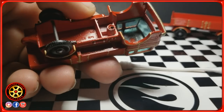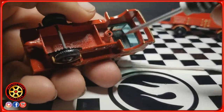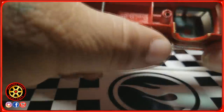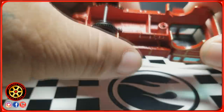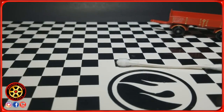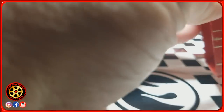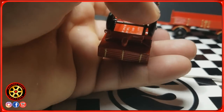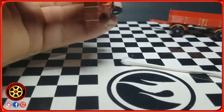I used gel glue for the windshield. With any type of glue, don't close up the car right away — wait until it dries because you're going to get that white haze from the fumes. Just let it breathe a little bit before you close the car back up. Overall it's not perfect, but I do like how it turned out. It was very interesting working with this old Matchbox — definitely a different type of diecast to work on.